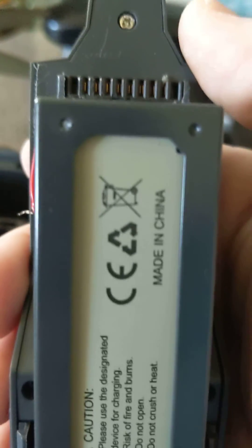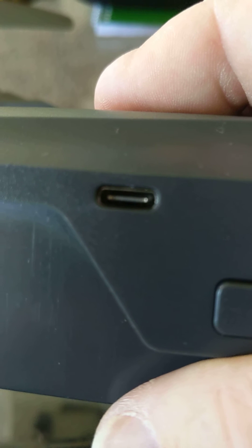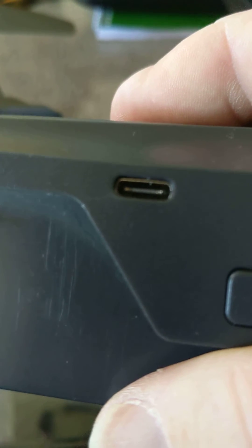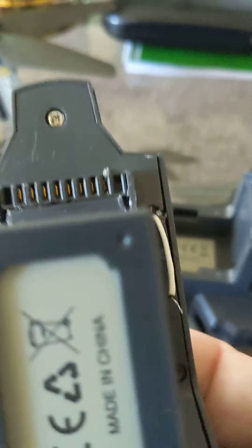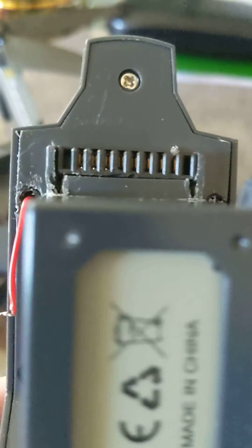If you still want to balance out the cells, all you have to do is plug it in here to the USB-C every few charges and it'll balance out those cells. It may take five hours to charge, but that's worth it for balancing. If you're just trying to get some quick flights in, that's a very easy way to do it.